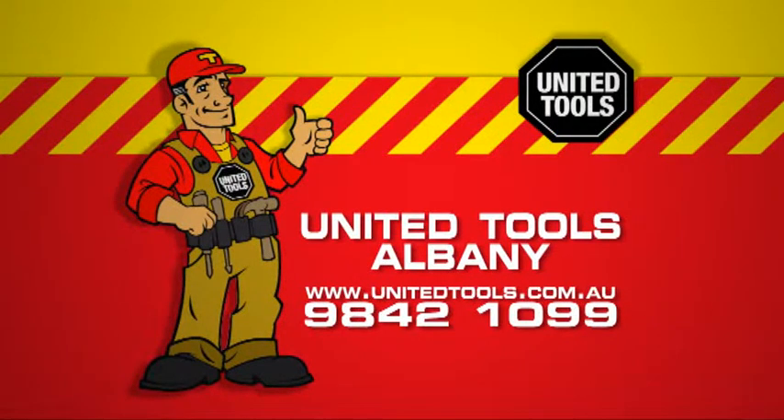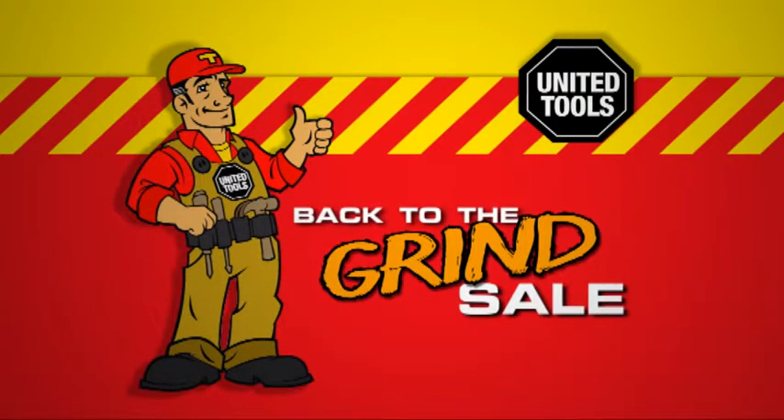United Tools Albany is your locally owned and operated tool specialist, with great savings on top brand tools in the Back to the Grind sale.